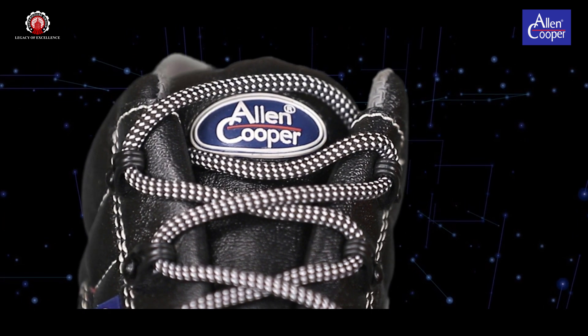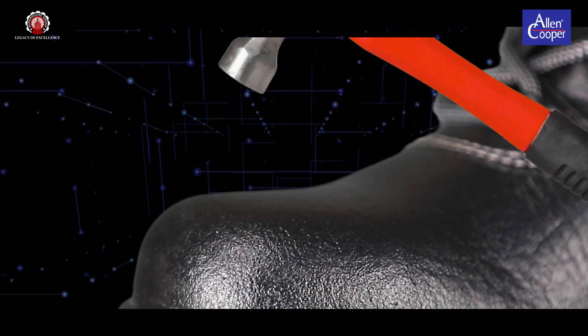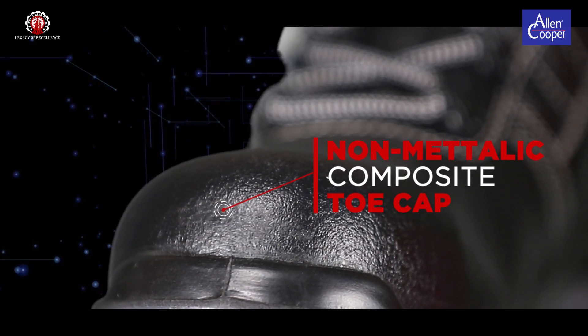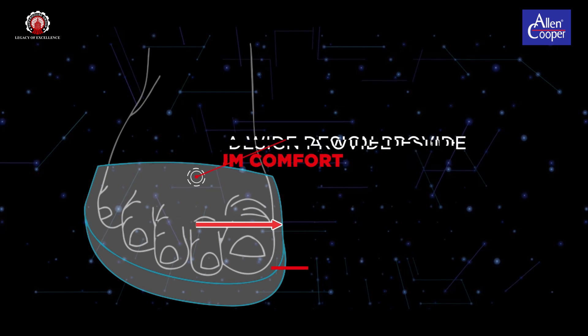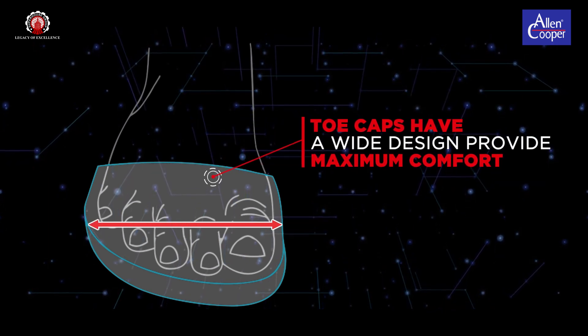Our Alan Cooper brand Safety Footwear is incorporated with an extremely light and weight special non-metallic composite toe cap, which is made of high-strength polymer. The toe caps have a wide design so as to accommodate feet of broad sizes as well, hence providing maximum comfort at all levels.